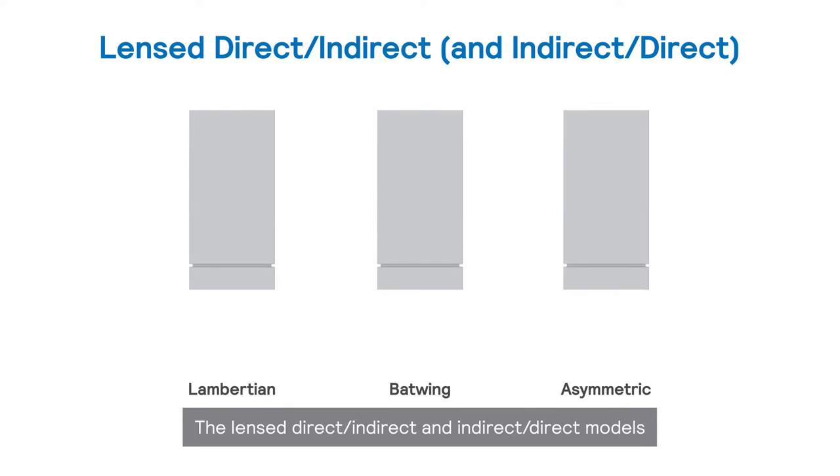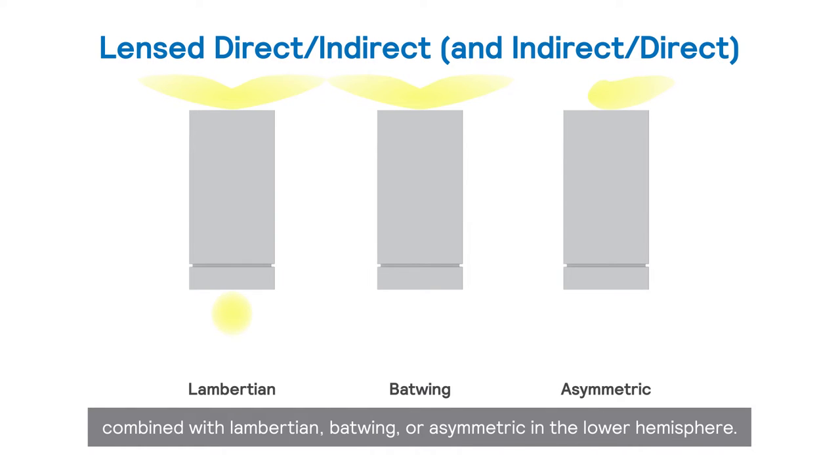The lensed direct, indirect, and indirect direct models offer batwing or asymmetric in the upper hemisphere, combined with lambertian, batwing, or asymmetric in the lower hemisphere.